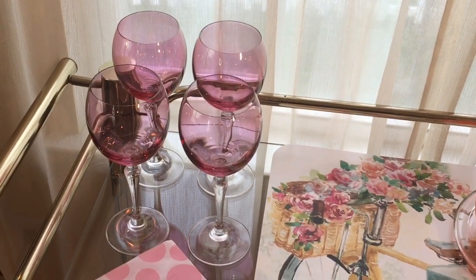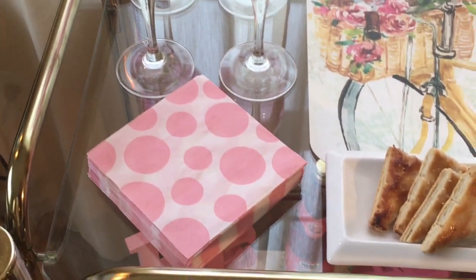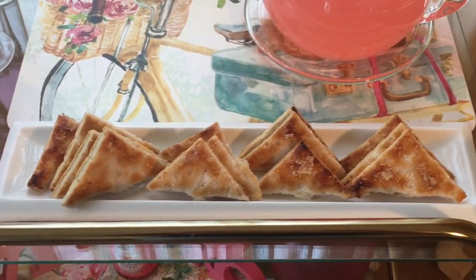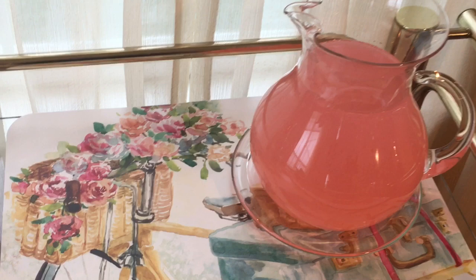Additional items have been added to the bar cart, such as that candle holder. I've also set the clear pitcher that is filled with strawberry lemonade, and on top of that I've added the puff pastries to that beautiful white tray.